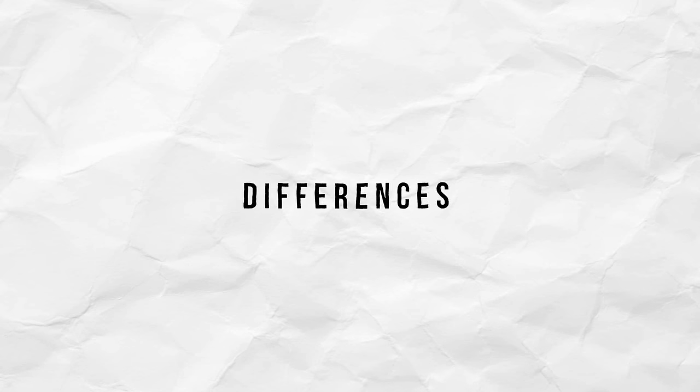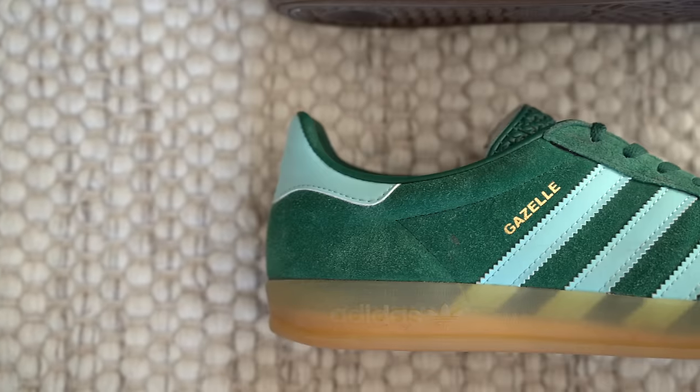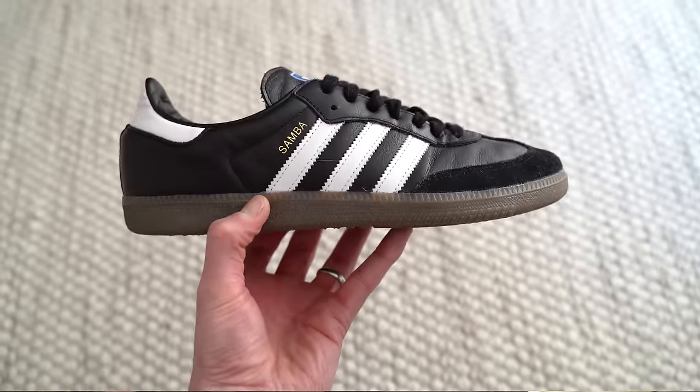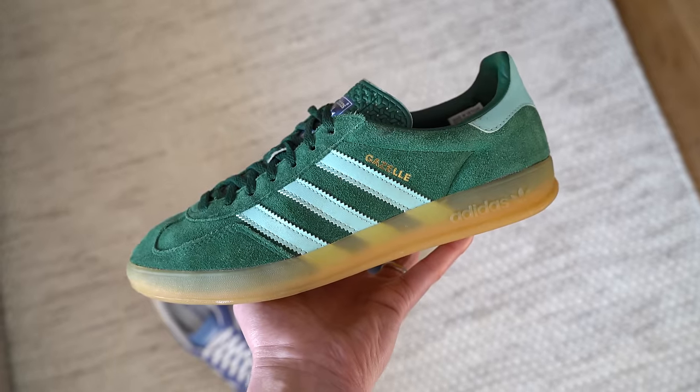Let's talk about the differences of each shoe first. There's no doubt about it, all three pairs look very similar — well, one of my pairs is in green, but if that was in black they'd all look very similar. There are some key differences to each shoe, so let's talk about the materials first. Typically the Samba comes in leather with suede overlays, whereas the other two pairs come with full suede uppers. Of course you can get each shoe in different materials, but this is the most common makeup of each shoe.